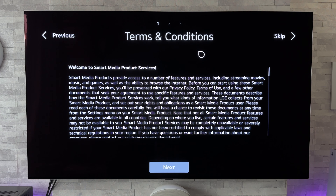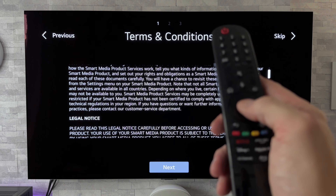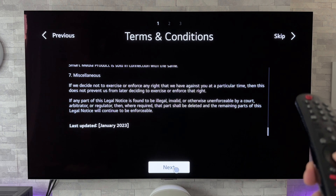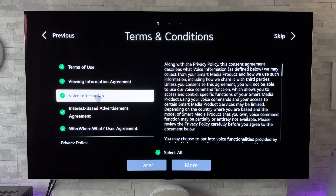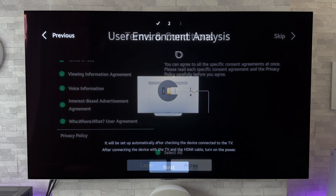Now we've come to the terms and conditions. You can use the directional button to scroll down or you can use the scroll wheel, which as you can see is much faster. Now I'm going to click on next. I'm going to go to select all on the terms and conditions, because if you don't, some of the features may be disabled. Now I'm just going to scroll down and go to agree.